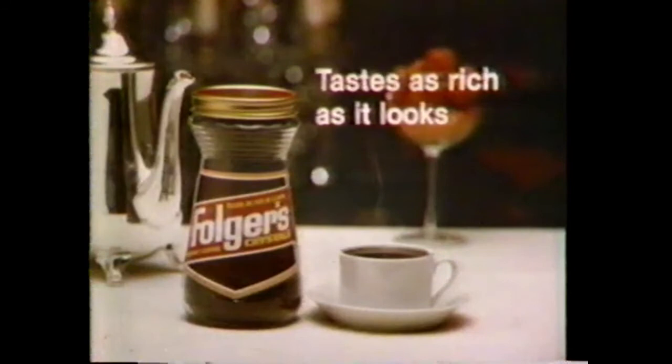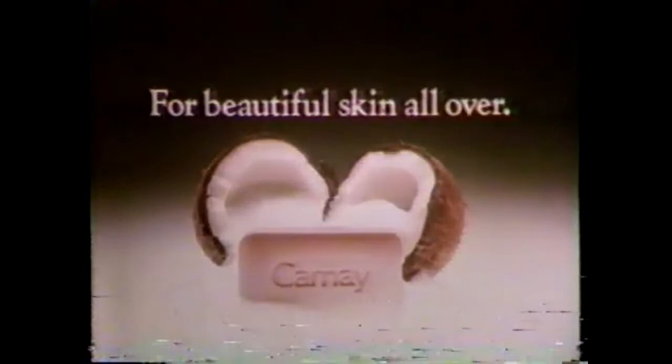Pane. With one-half creamy coconut soap and creamy lather to leave your skin feeling soft, smooth, and beautiful all over.